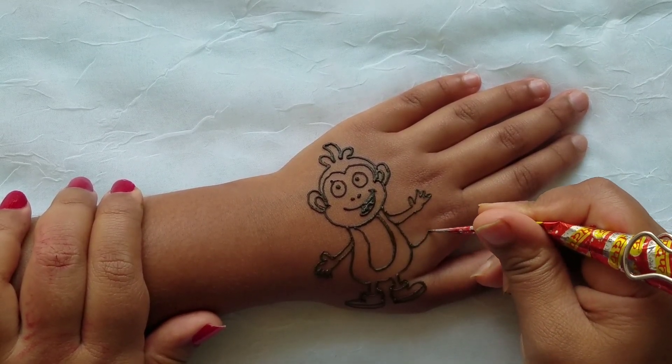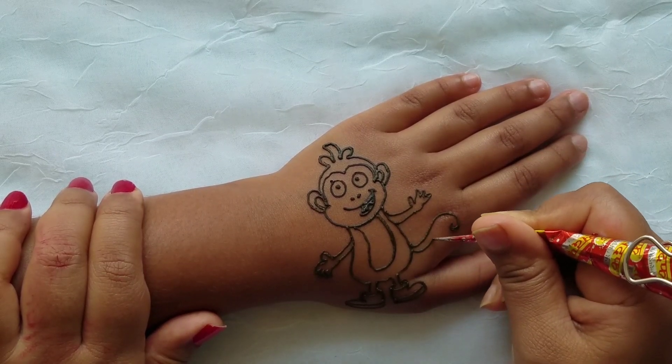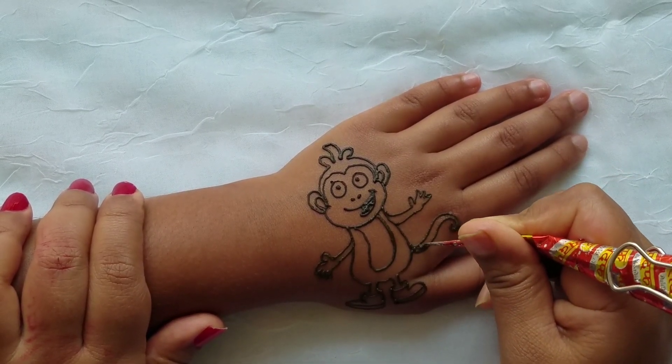Now you're going to do his tail. You're going to draw a wavy line for the tail and color it in.